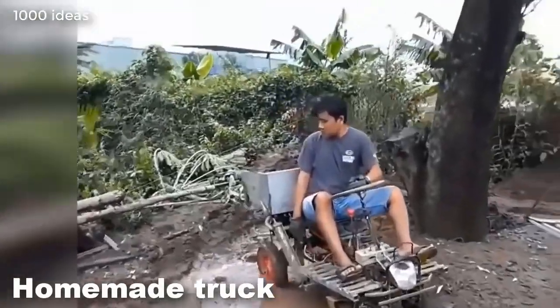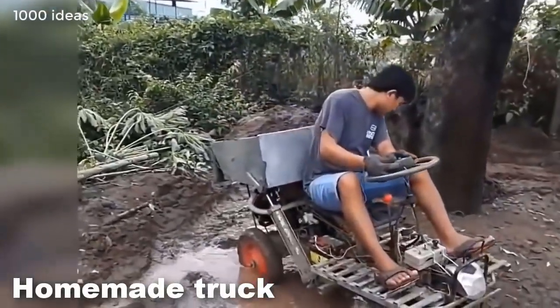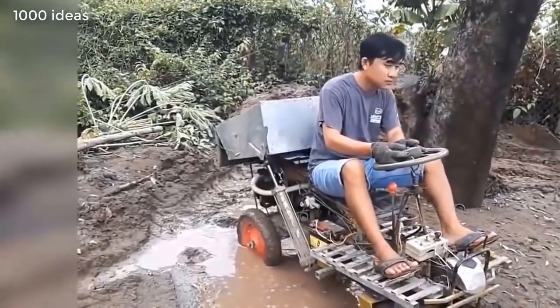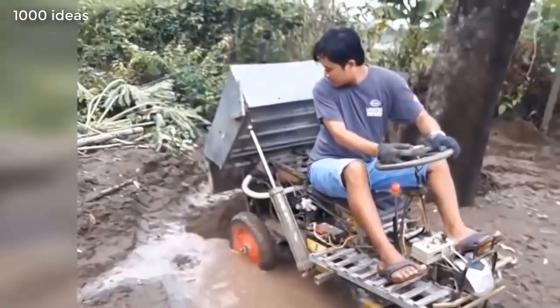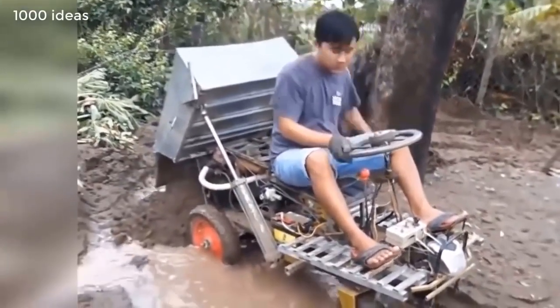This is a self-made machine that helps to transport earth, crushed stone, and bricks. This is a mini-loader for home use. The machine is equipped with a body and helps to facilitate the work of the farmer.